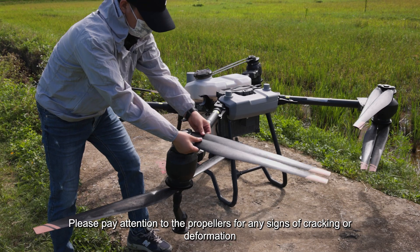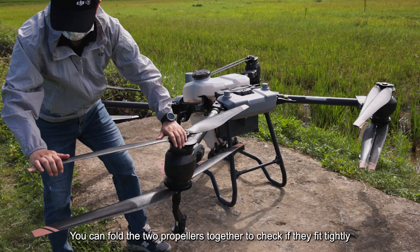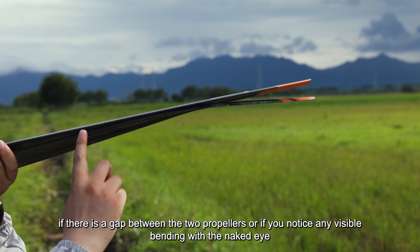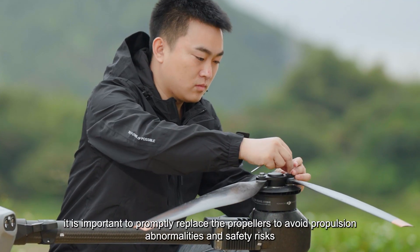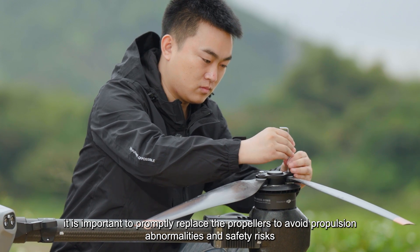Please pay attention to the propellers for any signs of cracking or deformation. You can fold the two propellers together to check if they fit tightly, which is normal. However, if there is a gap between the two propellers or any visible bending, it indicates deformation has occurred. In such cases, promptly replace the propellers to avoid propulsion abnormalities and safety risks.